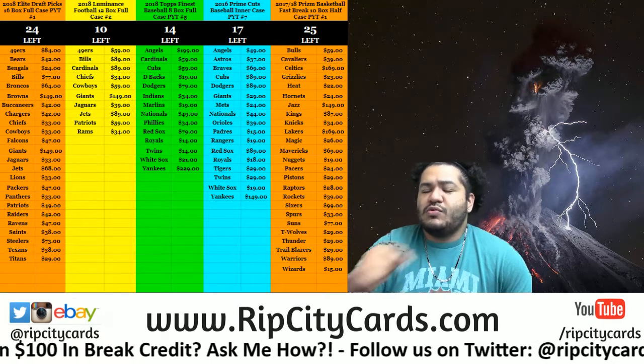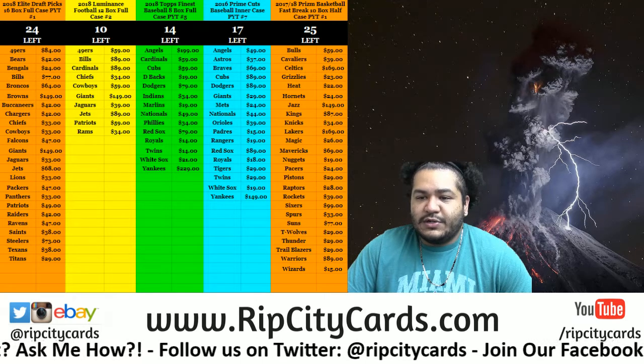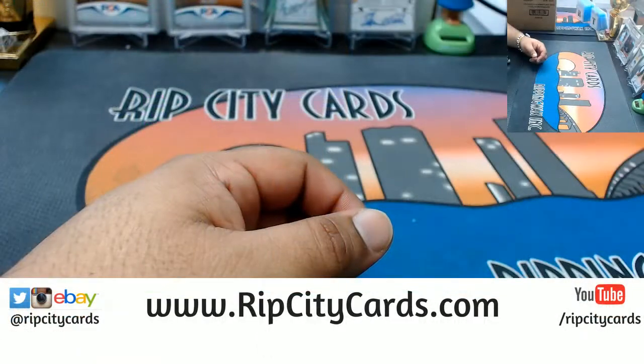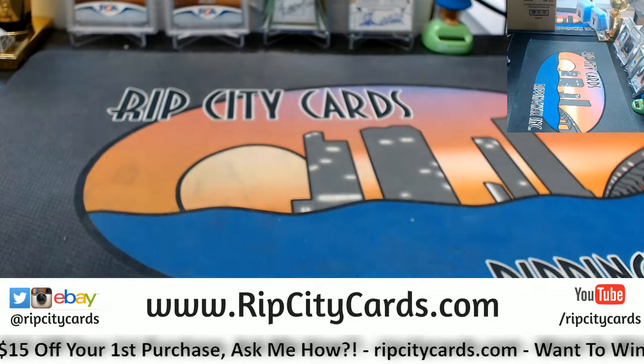What up everybody, Cardboard Moses with you. Welcome, time to start our eBay breaks. We have 2015 Chrome Baseball hobby four box break number three. Very nice, alrighty, let's get this stuff out now.